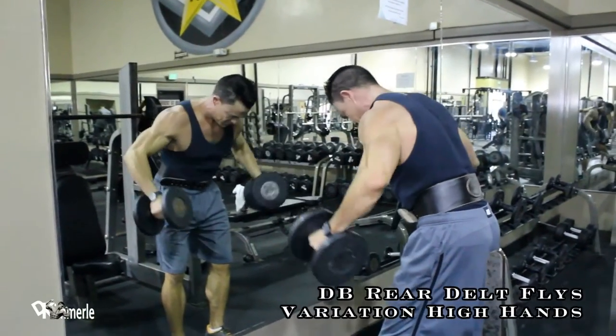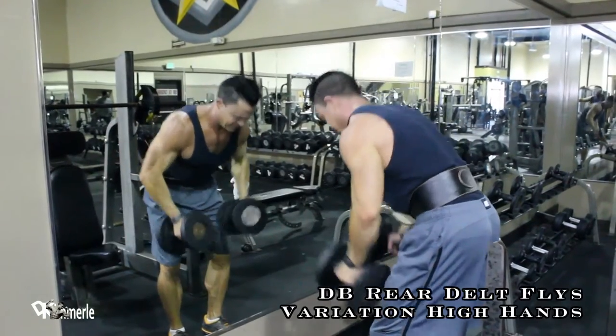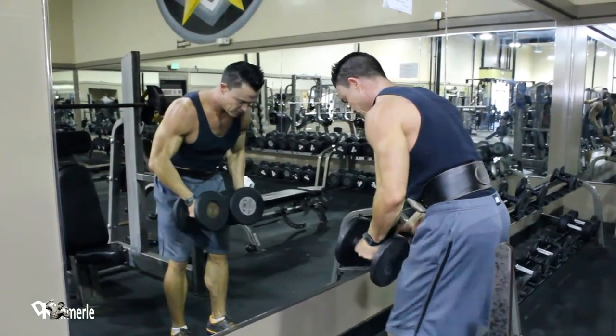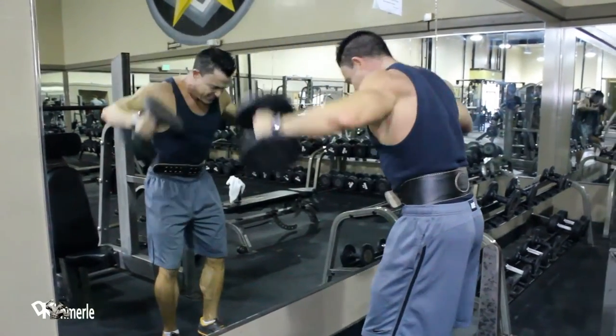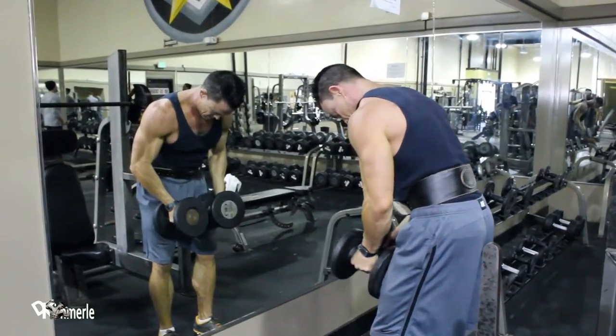Rear delt variation. I love it. It's back span forward. His arms are ending up with his elbows at 90 degrees from his upper arm, and notice the weights flying up over his head.